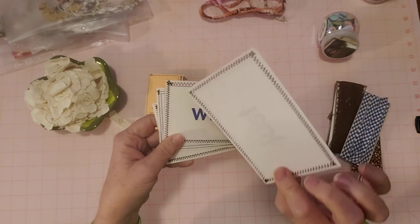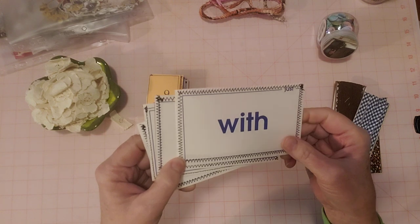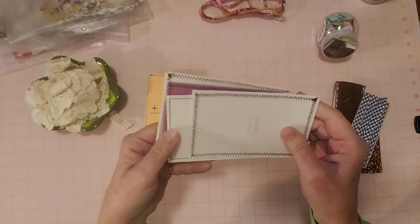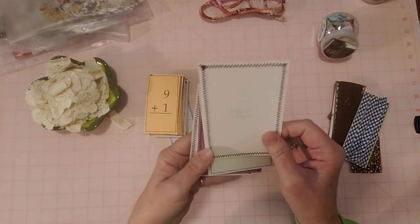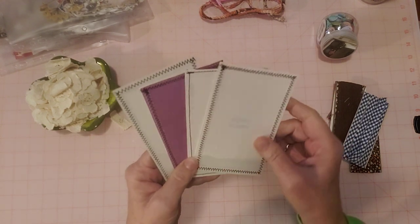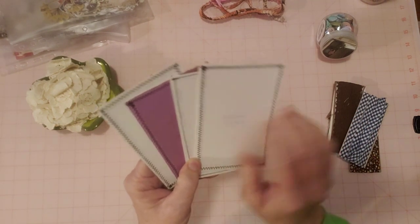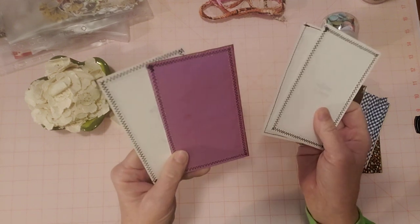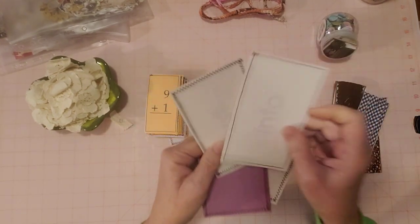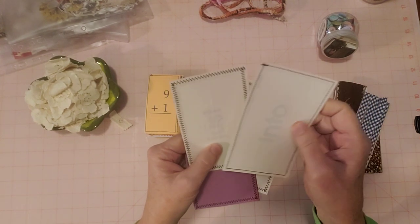These are word flashcards with different words, and I covered these up too, pulling from my scrap box. This one you can see through it but you could still write on it, it's usable now. This one is the purple coffee dyed Astrobrights, and this is erasable typing paper. It's a nice paper.